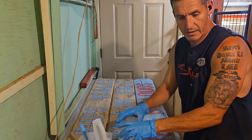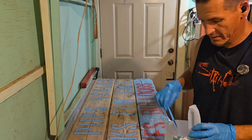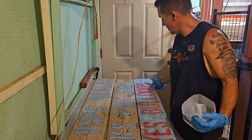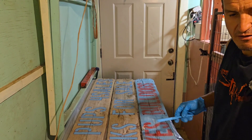I'm gonna coat these in epoxy. I tried polyurethane but it didn't last very long — you can see how these are faded out. I'm gonna try epoxy to see how that holds up outside in the weather.